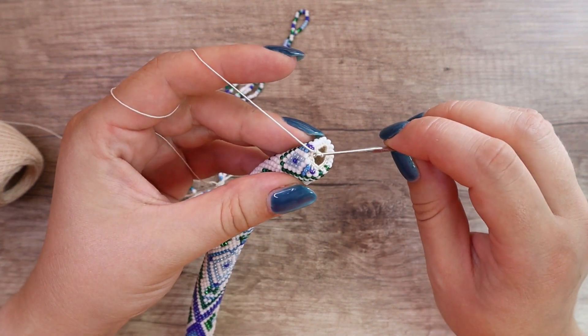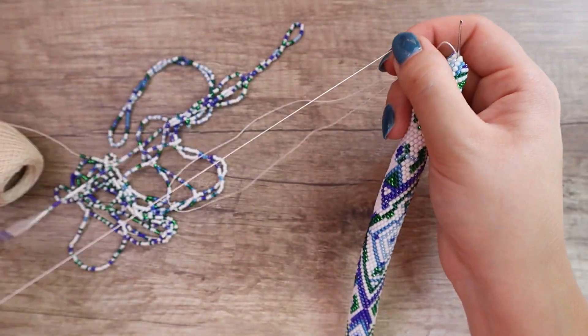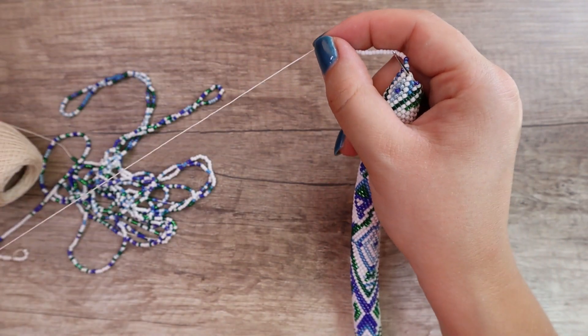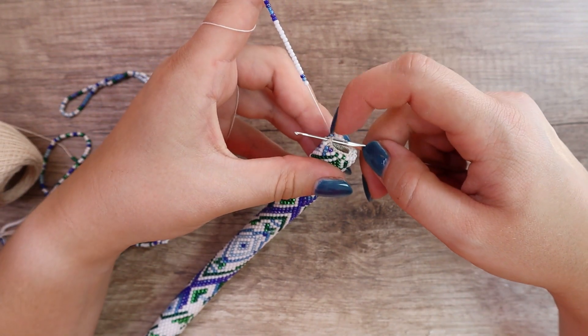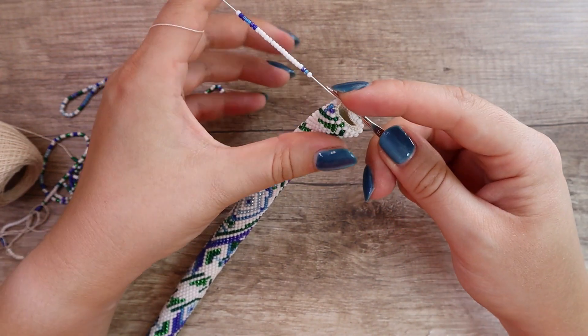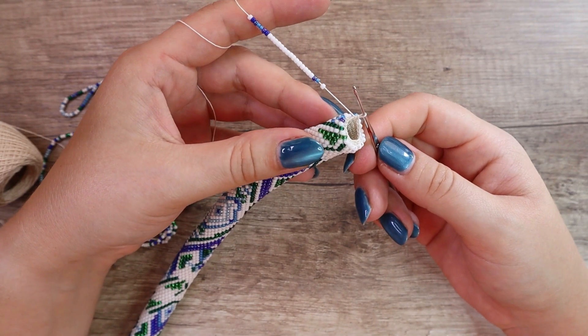I put the crochet hook inside the loop and prepare some beads. So I'm in a loop with my hook. I slide one bead down, yarn over, pull through one loop, yarn over again and pull through both loops.